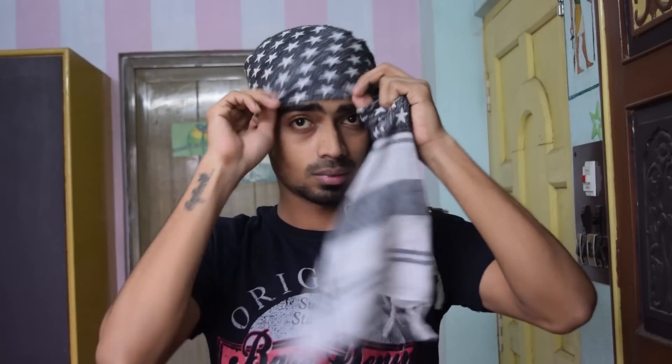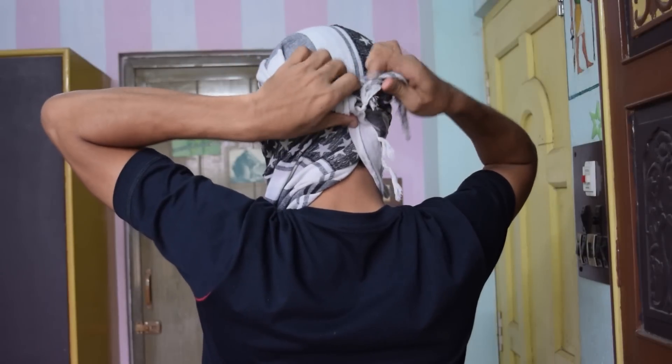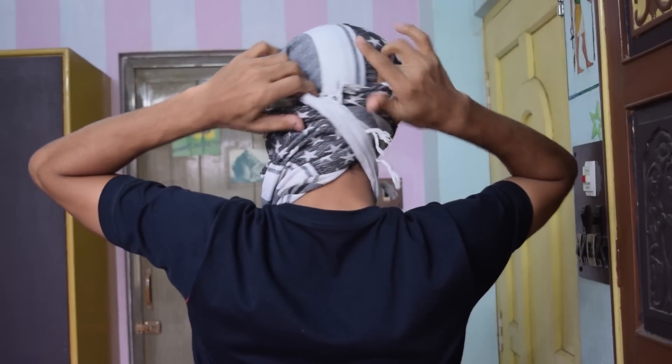Take this one again back from here, bring it in front. So this one is covered up. Then take this from here and tuck this one inside. Fix this one.